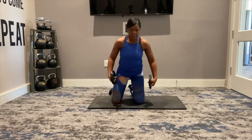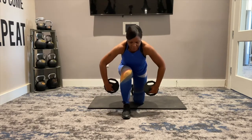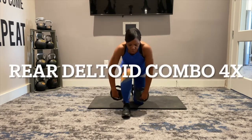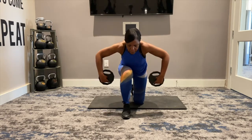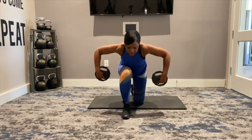Grab your two plates or your dumbbells, and we're going into a rear deltoid raise. Bring that foot in front of you and tilt forward. Up, up — leading with those elbows. Pulse, pulse, pulse, pulse. Again, up — leading with the elbows tilted forward.